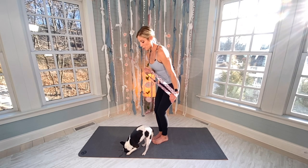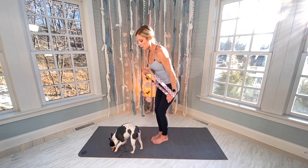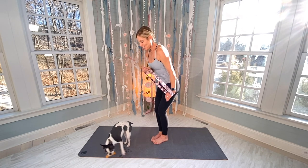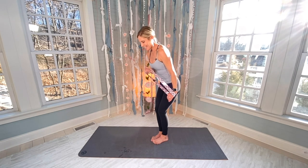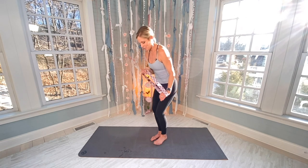Oh, it's burning! Through reps 13 and 14 — here's the 15-second hold. Squeezing through all 15 seconds.